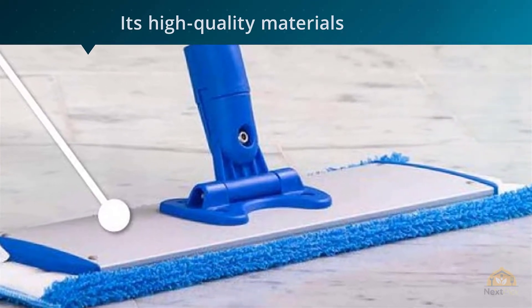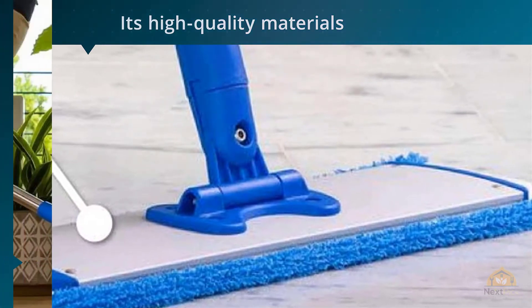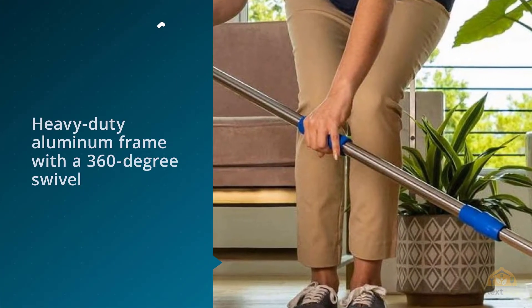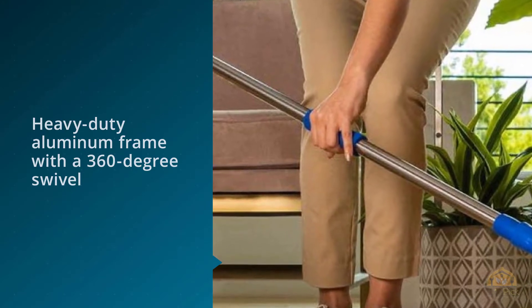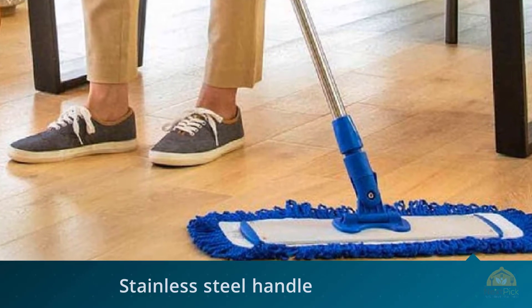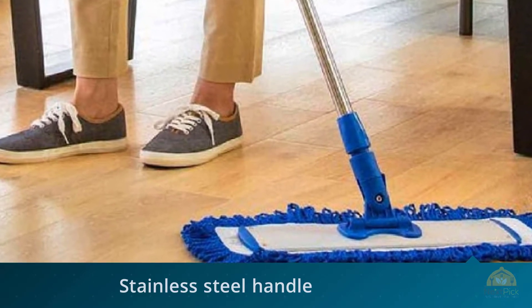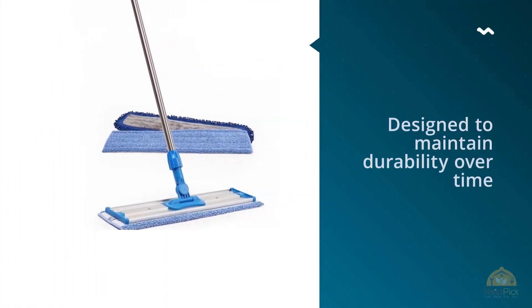The stainless steel handle is adjustable up to six feet, and it attaches to a heavy-duty aluminum frame with a 360-degree swivel designed to maintain durability over time. You'll be able to comfortably clean wherever you want, including under and around furniture. This deluxe set includes one Mojave microfiber dust mop pad.